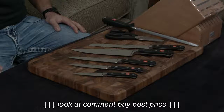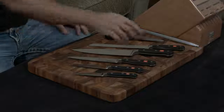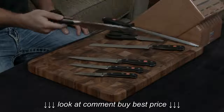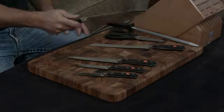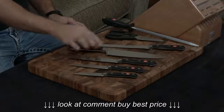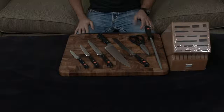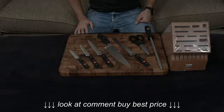Either way, it comes with a lifetime warranty. If you like a more substantial knife, a German traditional-style knife, the Wusthof Classic is a great way to go. It is extremely sharp, very heavy, with a nice hefty feel, and it is just great all around.